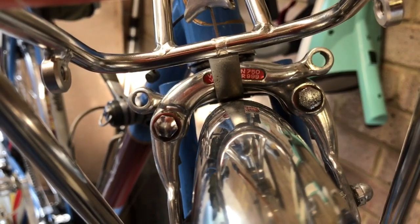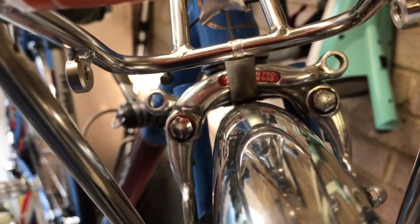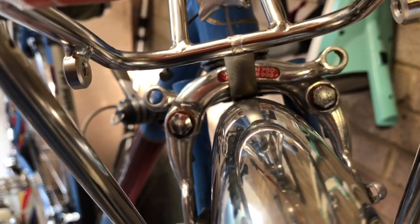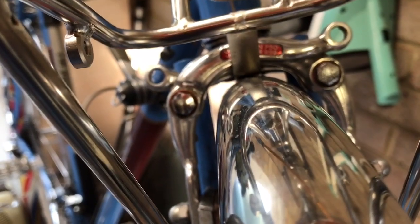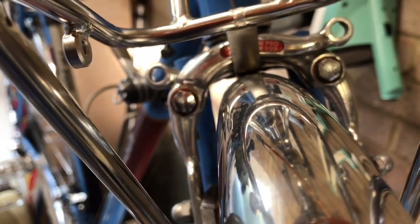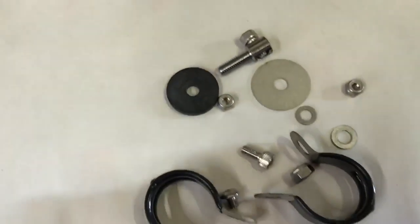You can just about see the perforated metal strip — the part that attaches the rack is sandwiched between the mudguard and the fork, so it'll be nicely held and the mudguard is nicely attached there. We've just got to find a way now of attaching the supporting legs of the rack to the forks.